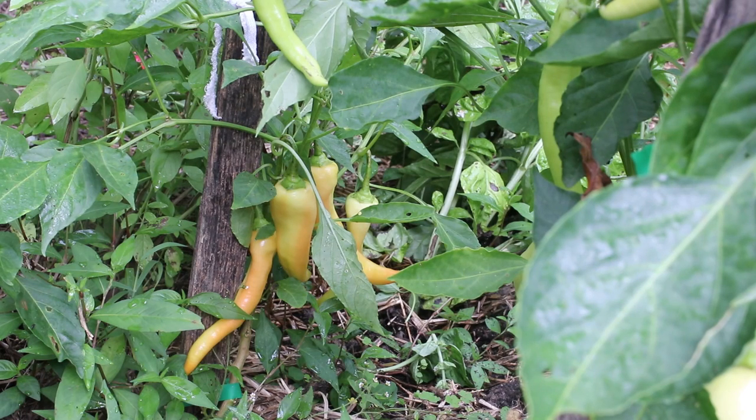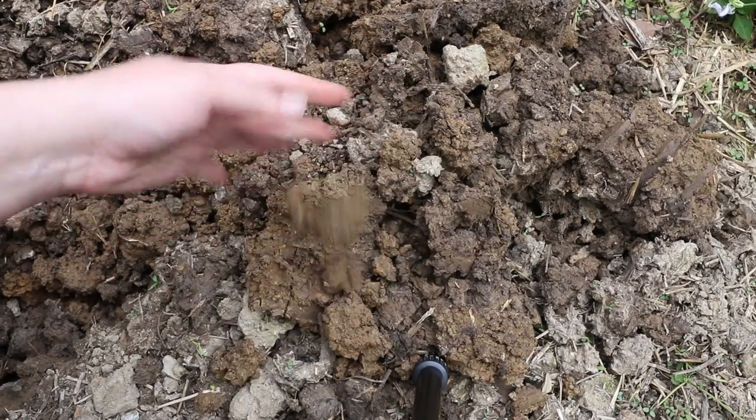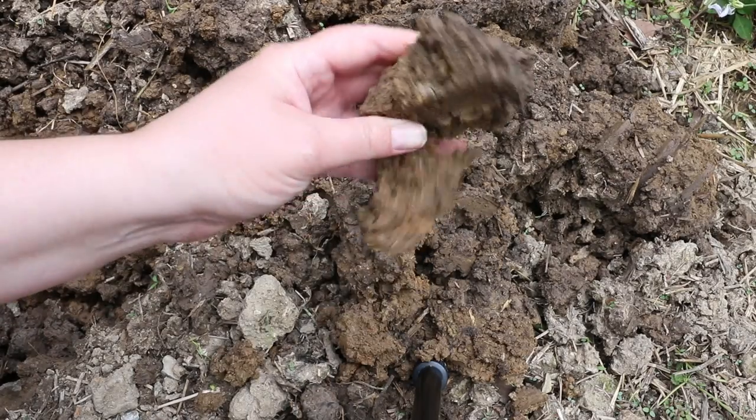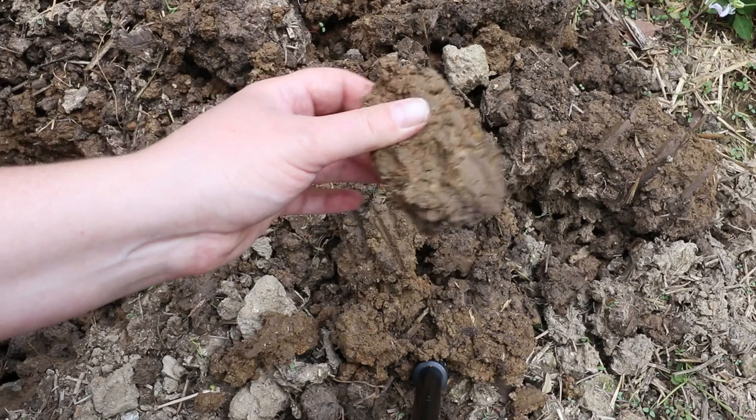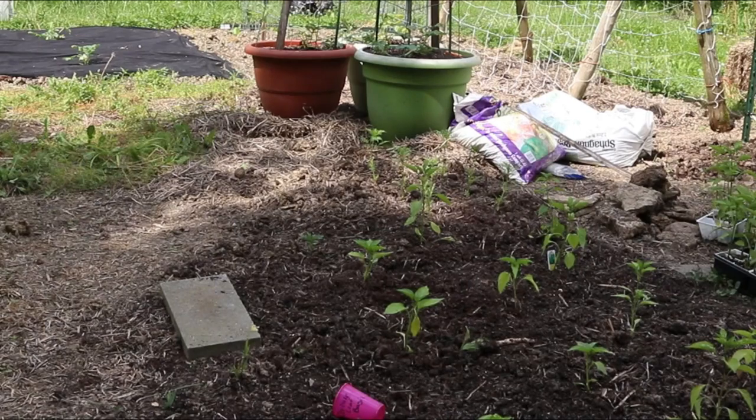The pepper plants were always really small, they would hardly produce any peppers, and the leaves usually looked yellow all the time. Last year, instead of amending each little hole, I amended the whole entire little pepper planting area that I have, and it made a humongous difference. I added a bale of peat moss into my soil, mixed it in really good, and then my peppers grew beautifully.